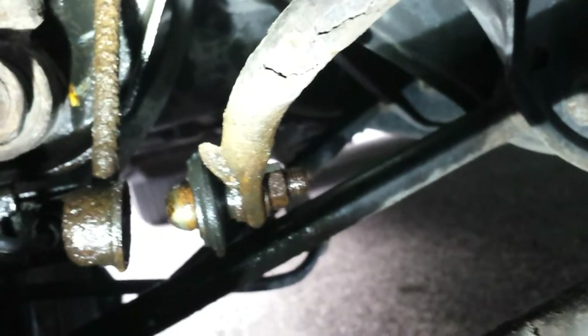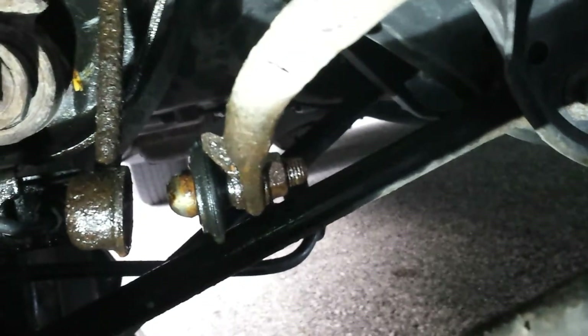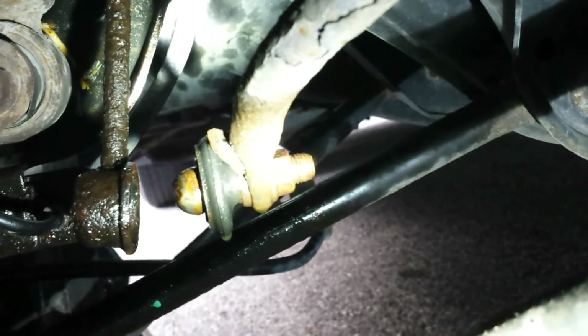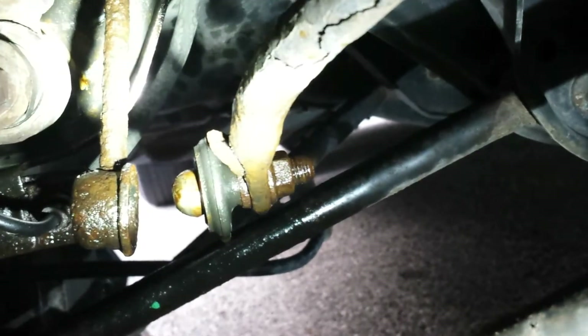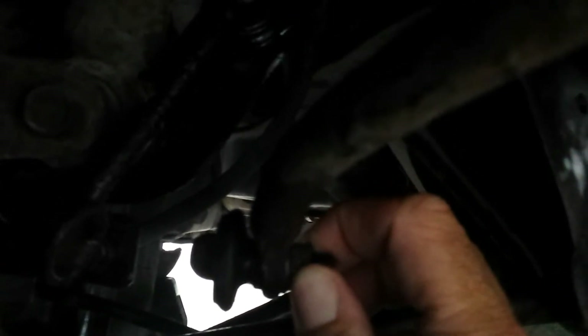We've put some PB Blaster on here - liquid wrench, whatever penetrating oil - and hopefully it's loose enough. We'll probably use an impact wrench; we might try a socket first and see if we can get it off. The problem with the bottom of this ball joint is the ball obviously isn't connected anymore, so when we go to loosen the nut off the ball joint, the ball itself is spinning. We're going to try some channel locks on the ball and then use the impact wrench on the nut.